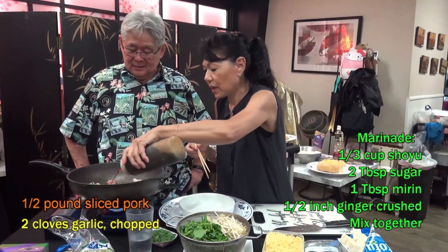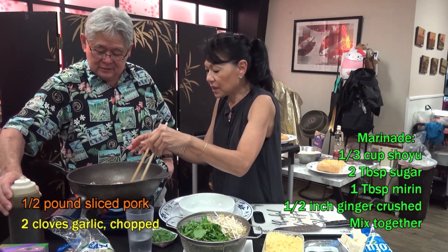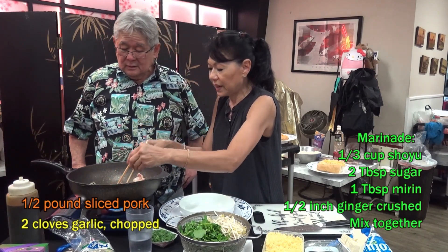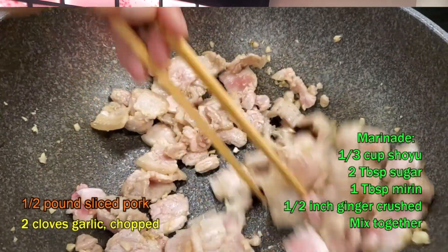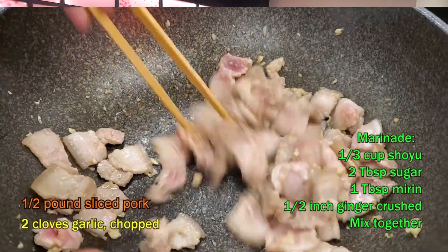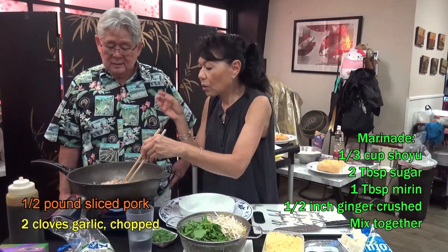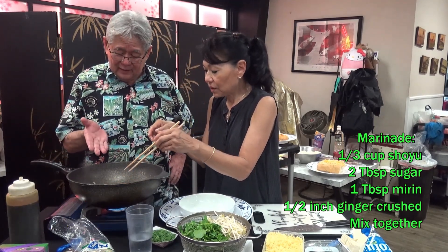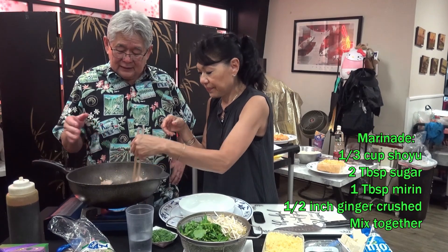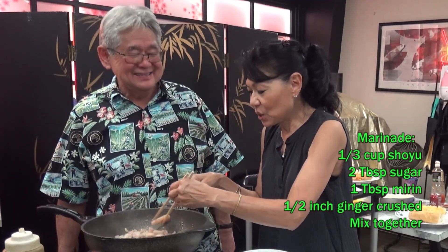I'm going to help it a little — putting in the shoyu sugar. You see the steam coming out? Yeah, it's helping it out. Sounds fast, right? Look at this pan. What a pan — it doesn't even stick! Oil-less. I love the pan. Love the pan.